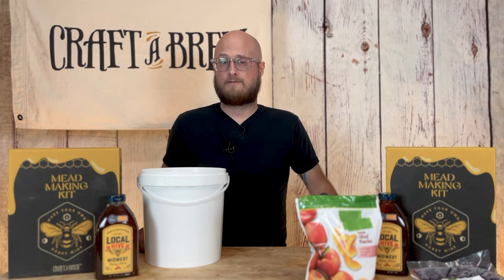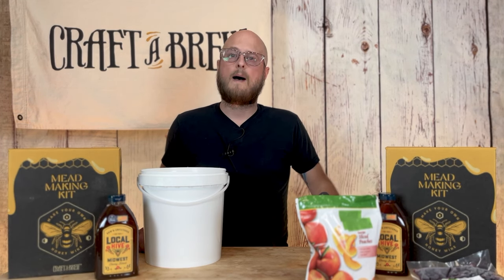Welcome to Craft-A-Brew. Today we're going to be making some fruited meads, also known as Melomels.